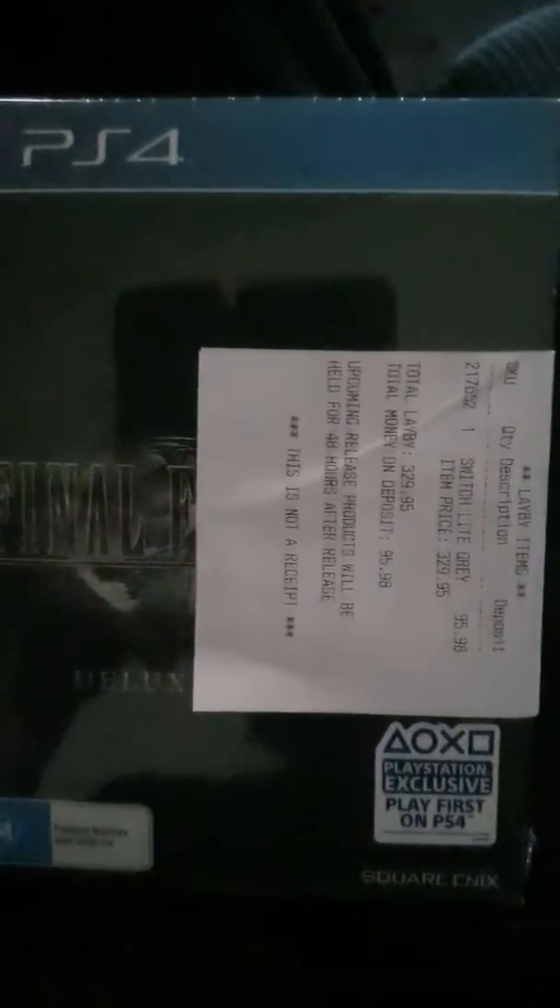I'm pretty sure you guys know what this is. Time to unbox it. Ladies and gentlemen, Bosall23 here. Welcome back to the channel. In today's video, I'm going to be unboxing my Final Fantasy VII Remake. Let's go.